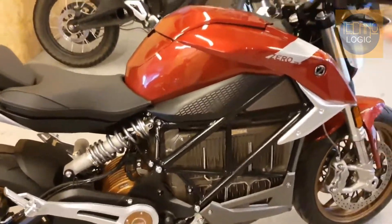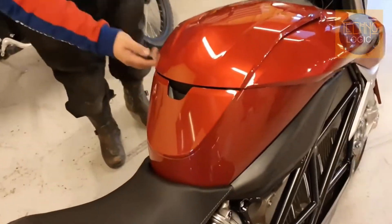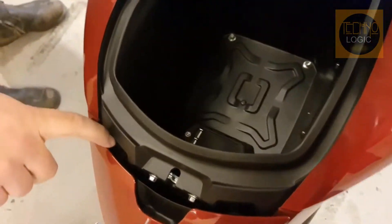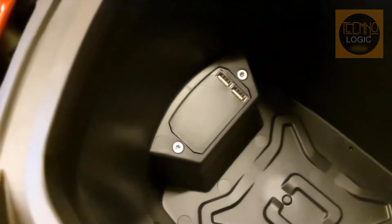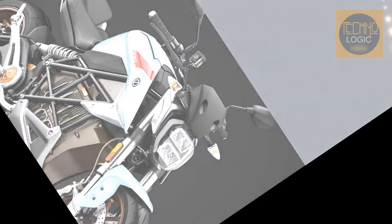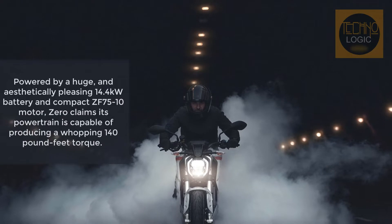The 2020 Zero SRF is a sharp-looking ride. It borrows from its predecessors while presenting a new face to the world, showing a continuity of design and a natural aesthetic evolution that brings it more in line with convention. It leads off with a pared-down front fender that sports splash-guard style uprights to protect the swept area of the inverted front forks.